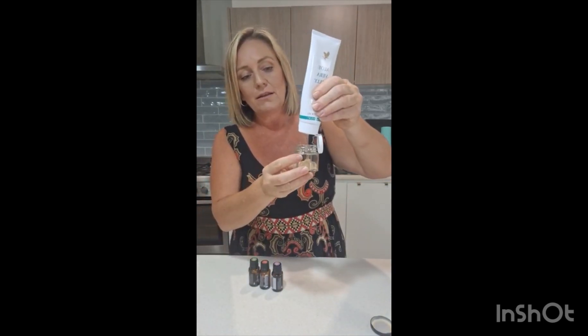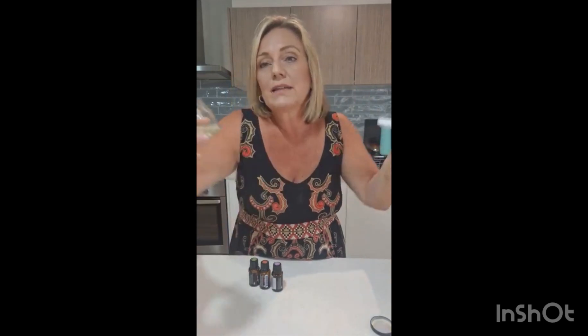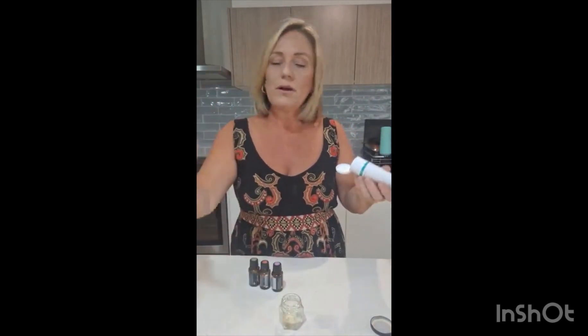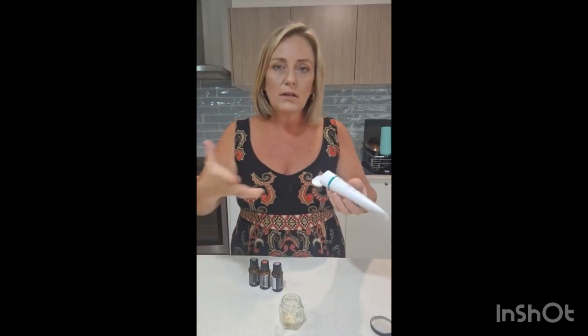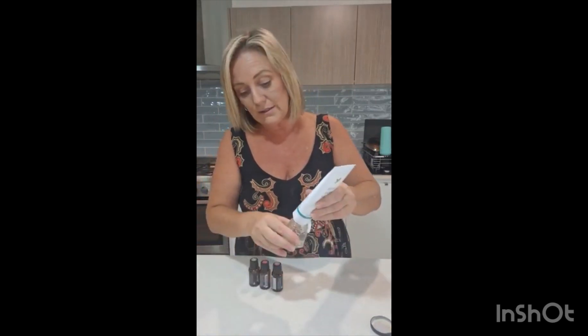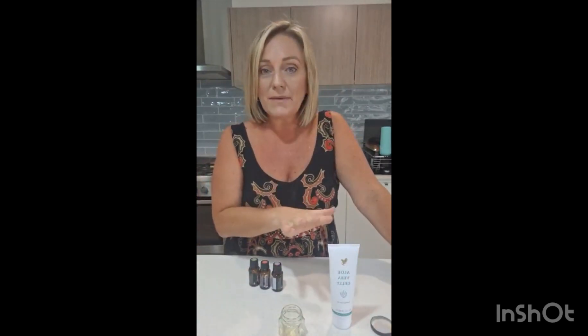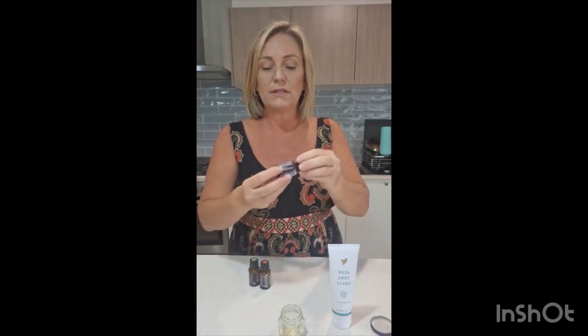So I just pop however much you want — say you want to make a whole jar of this because you've got constant skin irritations or the kids are cutting themselves. This is amazing for the skin. Three essential oils are so supportive to the skin. One is lavender. I only use doTERRA because I know exactly where they come from — I can look at the batch number on the bottom, type it in and find out where it's come from.